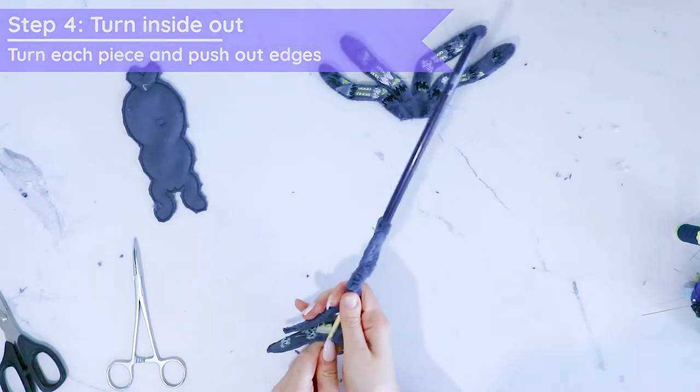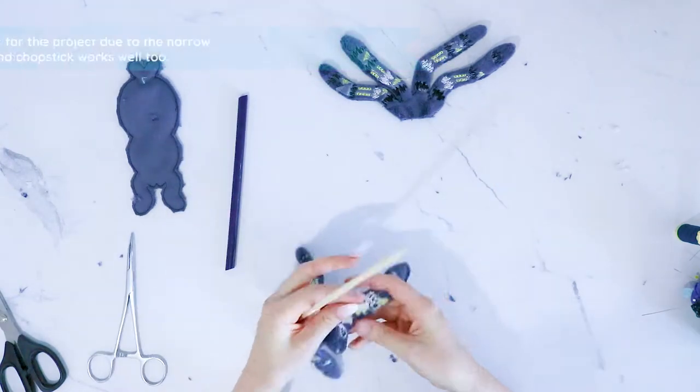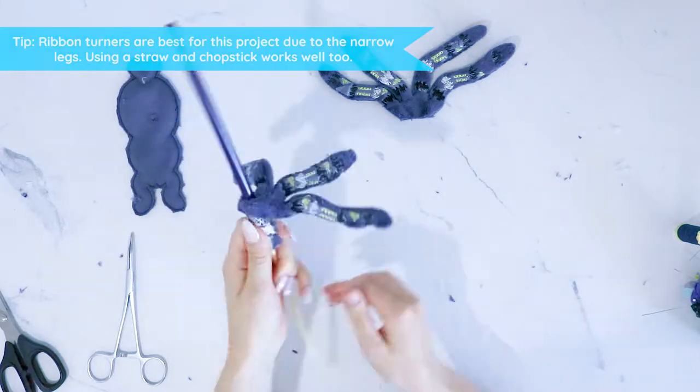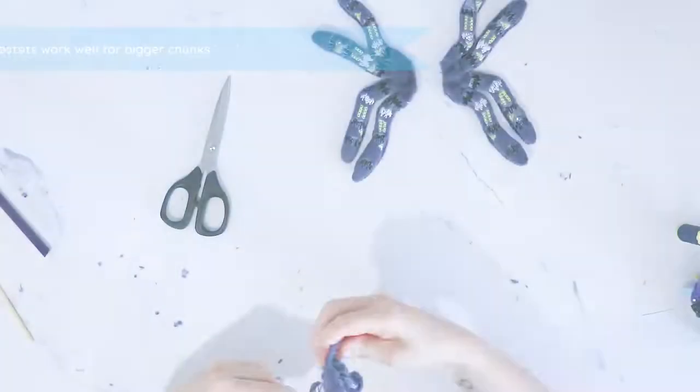Ribbon turners are great for this project because they can slide right into the legs and make it way easier to turn than hemostats. For bigger chunks you can always use the hemostats or just a chopstick instead.